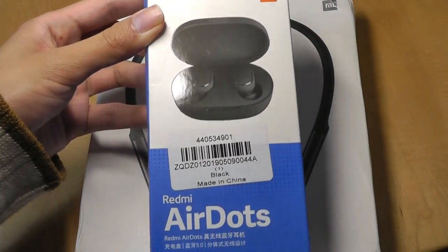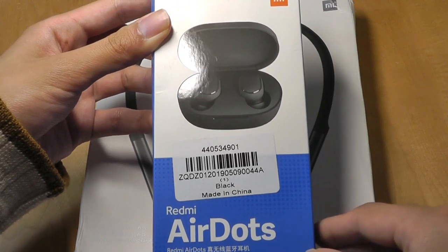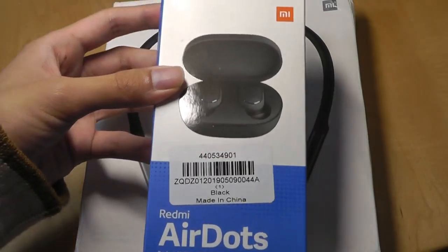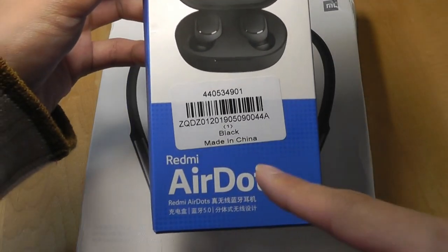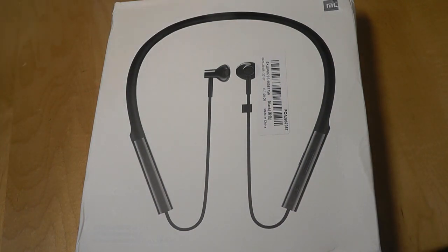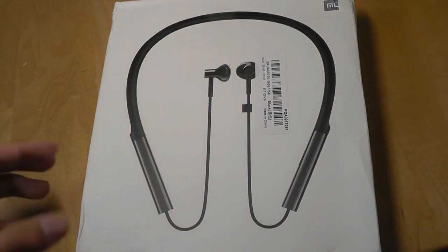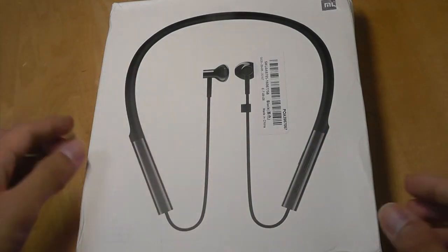A newer format has been true wireless earbuds, which Xiaomi has also released in the form of the AirDots and the AirDots Pro, so they have several different options now for wireless earbuds. For about the same price, the Youth Edition versus the Redmi AirDots, I suspect that the neckband might have slightly better audio quality, just because it's a little bit larger and probably has more room for a dedicated driver and more components that they don't have to cram into as small of a space.